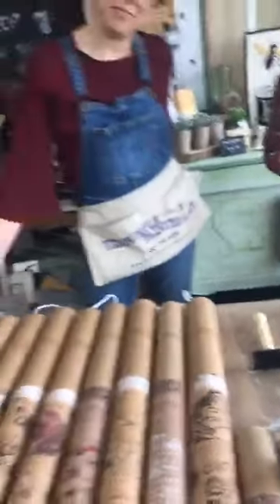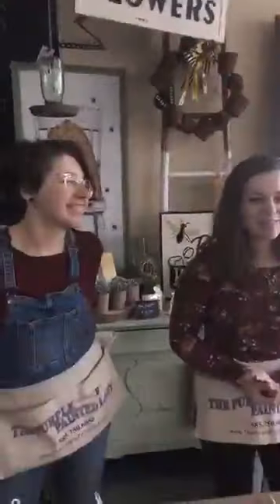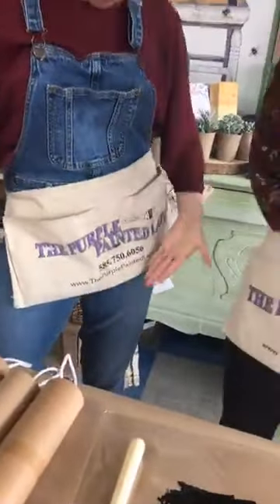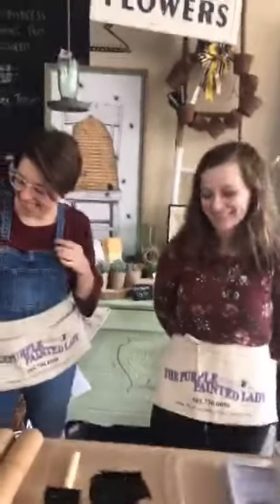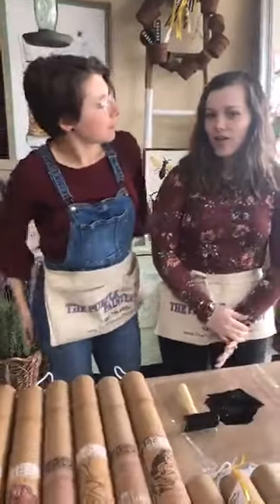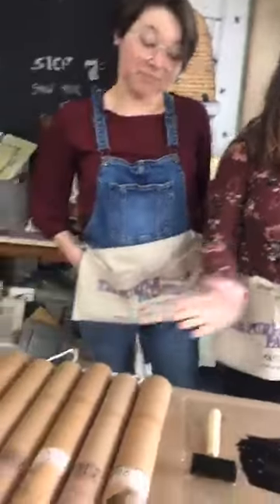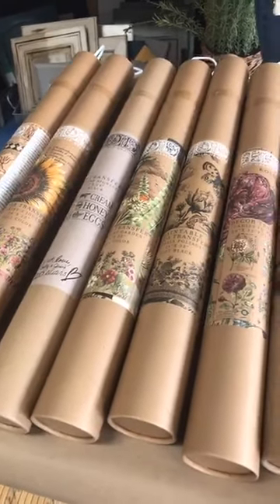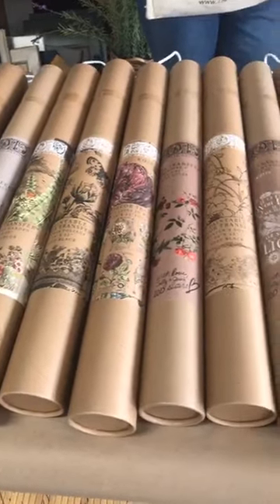Hey everybody, I'm Trish and I have a cold, so I thought you would much rather listen to them. They even color-coordinated their tops, and here at the Purple Painted Lady — I'm Courtney, and I'm Hannah. Notice how Courtney says that as though she doesn't need an introduction. Let's get a little cozy. What are we doing today? We are so excited to share all of the new Iron Orchid Design products. We have a lot of transfers, I'm excited about the stamps as well, and then we're gonna show you the molds that we carry.